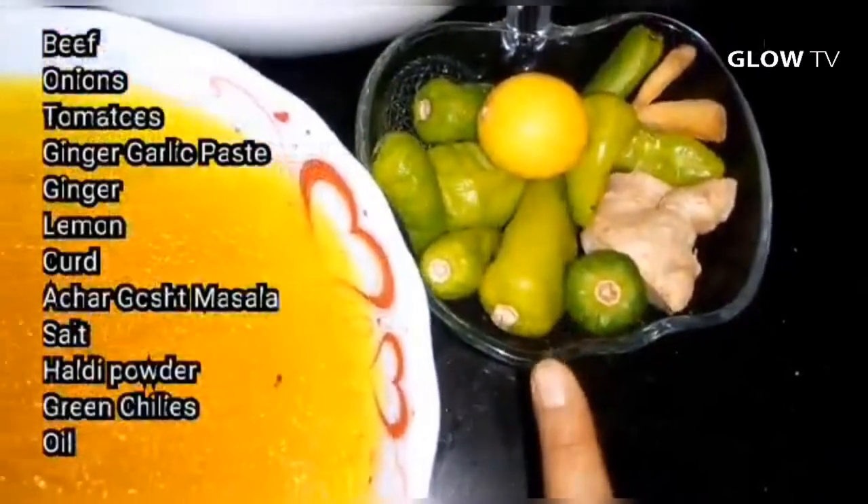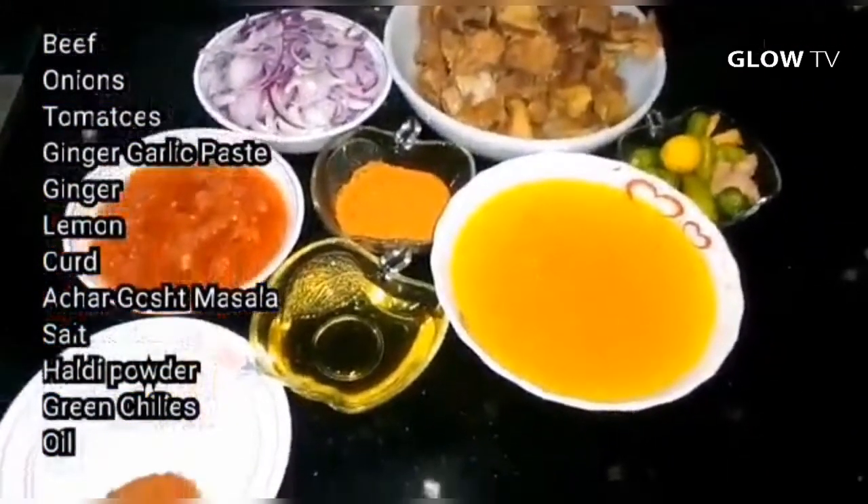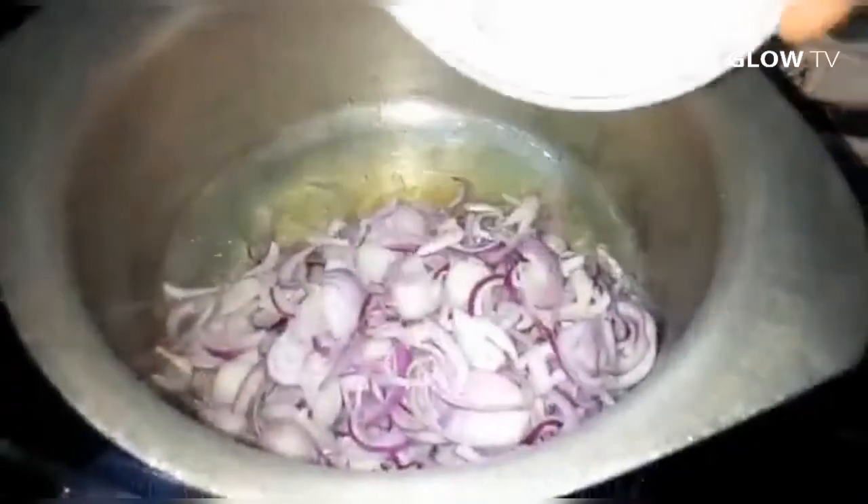Add garlic to the oil. We will not do brown or golden brown — we will only cook it to pink. When it is dry, it will be pinkish.